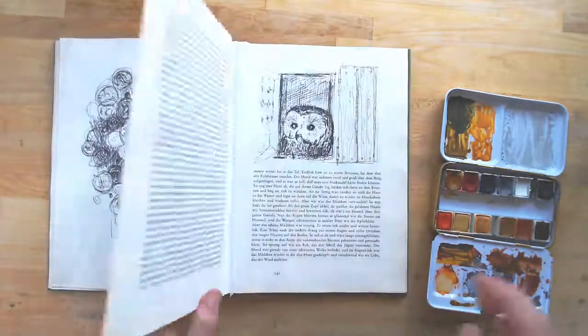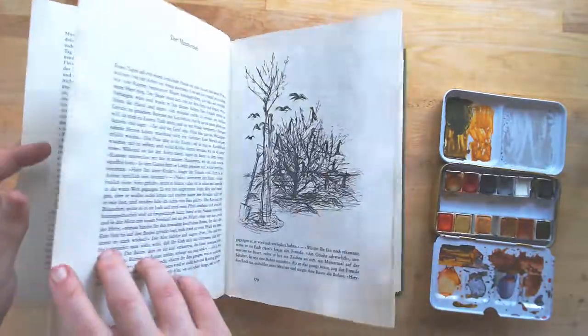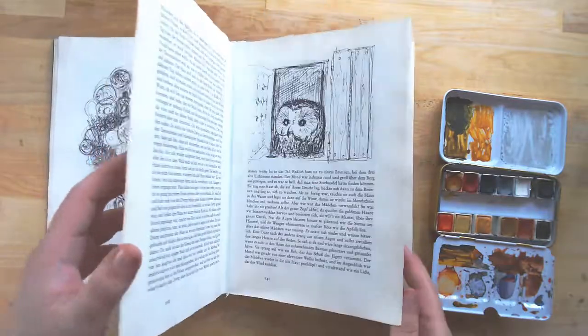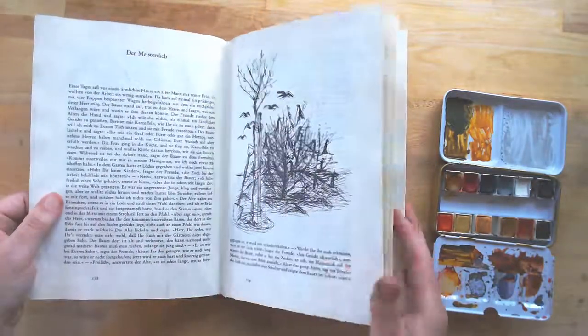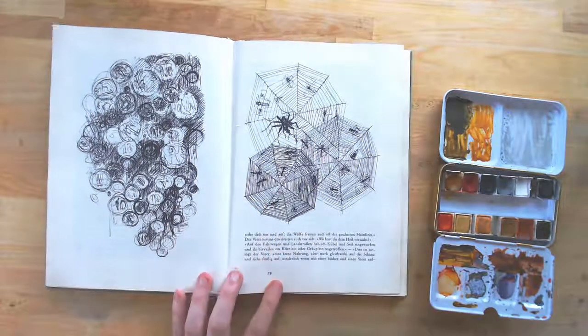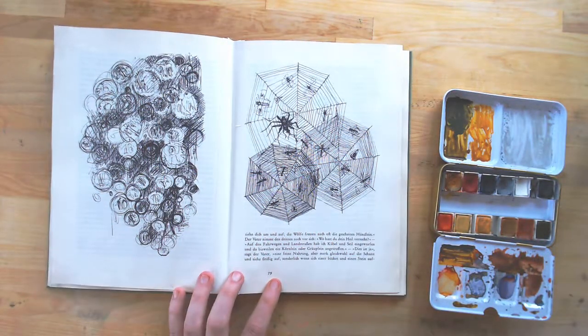There's a tutorial video on how I did the cut out process of this book, and it has some cool black and white images, so I'm going to be spending a couple of minutes today doing a little bit of watercoloring.